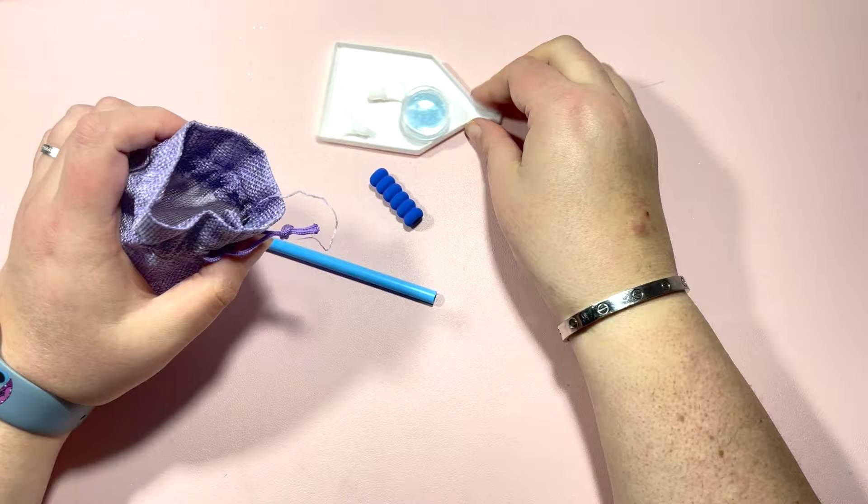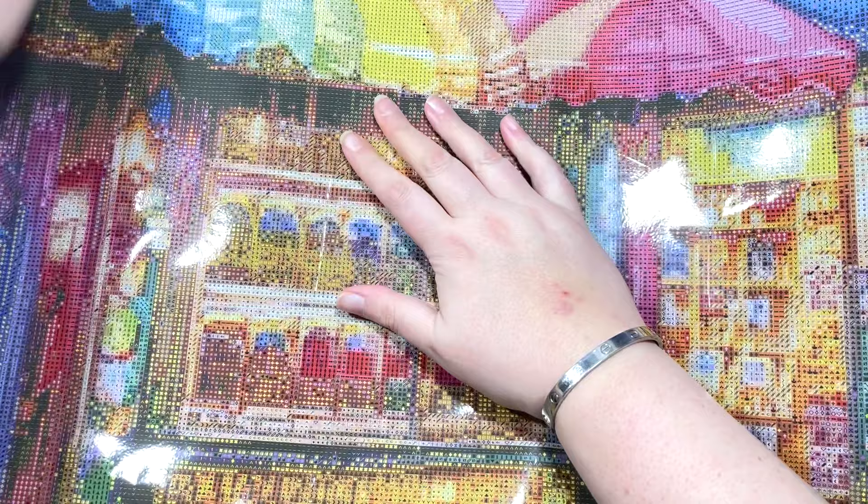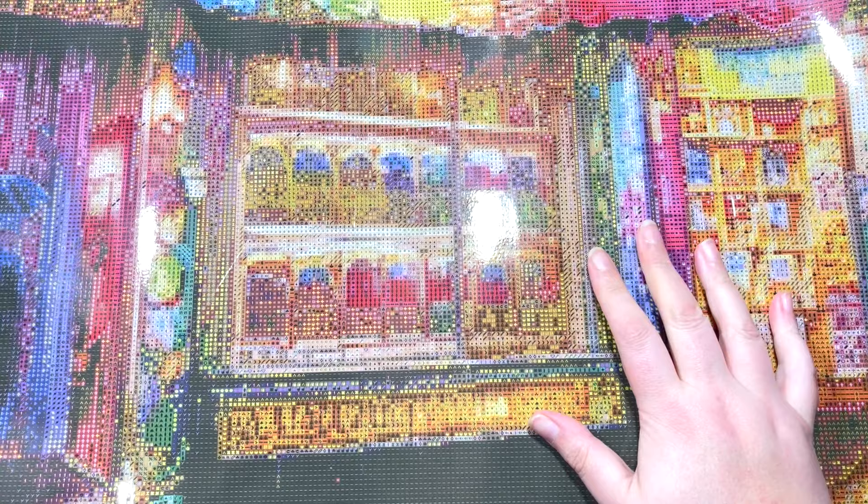Now I don't know if it's the same in all tool kits, but this is a square drill painting. Let's take a look at the canvas. As I said, I'm going to try my best to get this in the shot as much as possible. Here we are. So this is one of the restocks at Diamond Art Studio and this painting is from the artist Hel Corio.